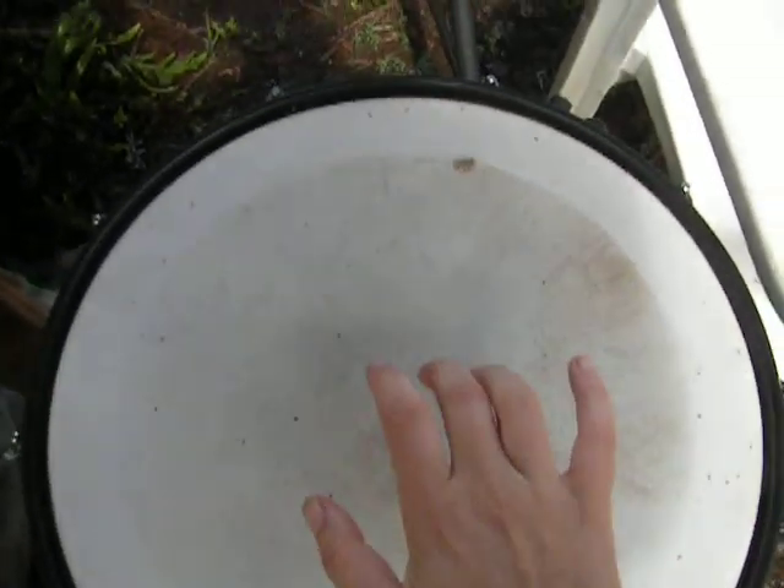Let's see if this will focus. You can see them a little bit in there. And then, hopefully, we can play.